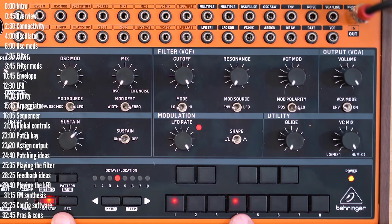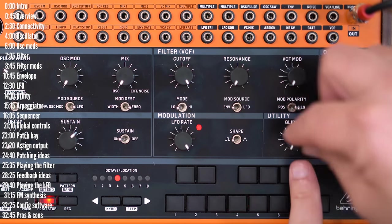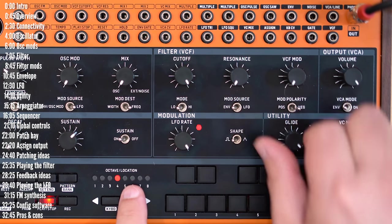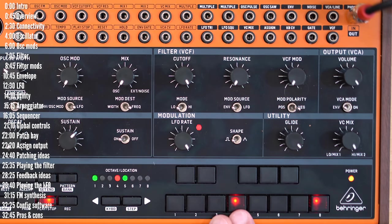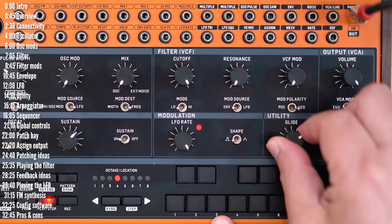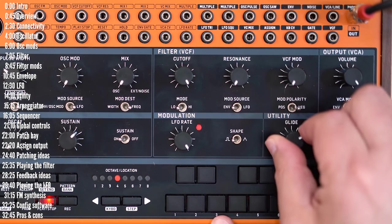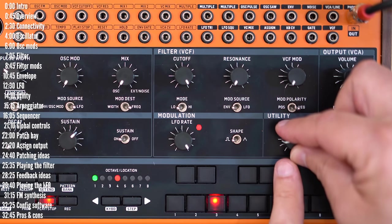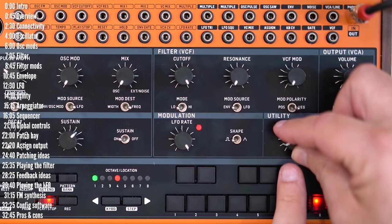Let's start changing things on a per-step basis. If you turn the glide knob, you'll notice the LED turn on, and then it will glide into that note. Even though it's a knob, there are really only two positions — on or off. The glide rate is determined by the global glide setting.